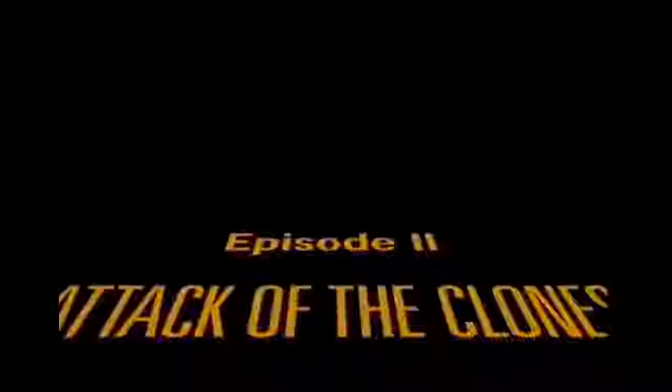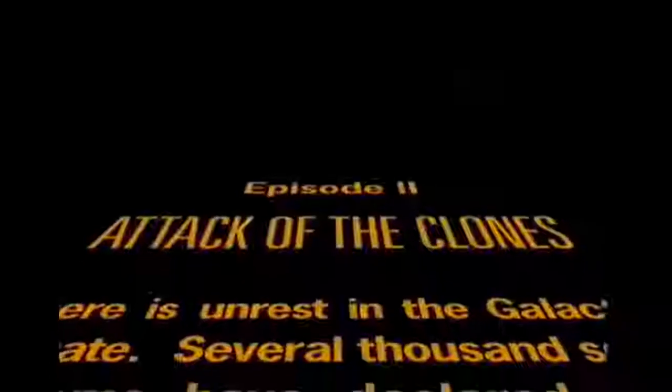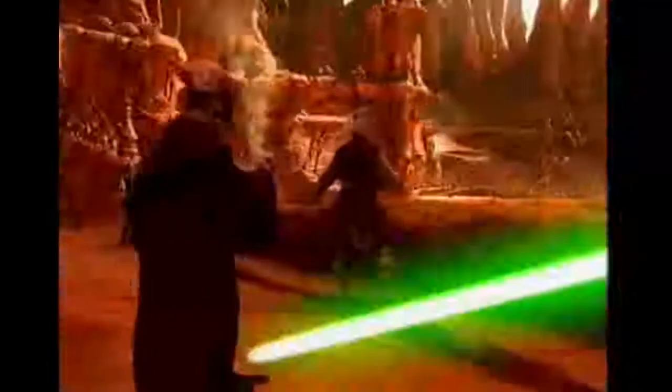If you were to say the words Jedi Arena to most Star Wars fans, it would likely invoke memories of the end of Star Wars Episode II, Attack of the Clones — in no small part due to the fact that at the end of that film there is in fact an arena full of Jedi. However, unlike The Empire Strikes Back and Return of the Jedi Death Star Battle, the previous two Star Wars games I played for the Atari 2600, Jedi Arena does not appear to be based on any particular battle within the Star Wars franchise.